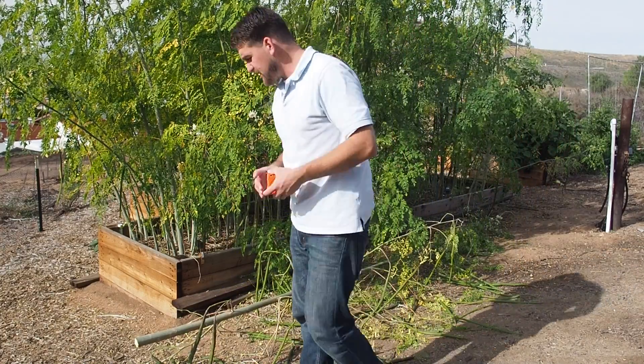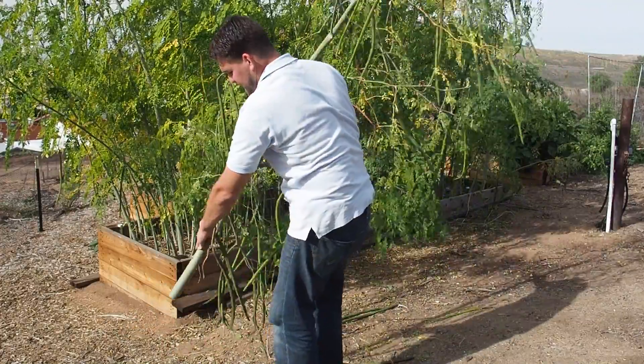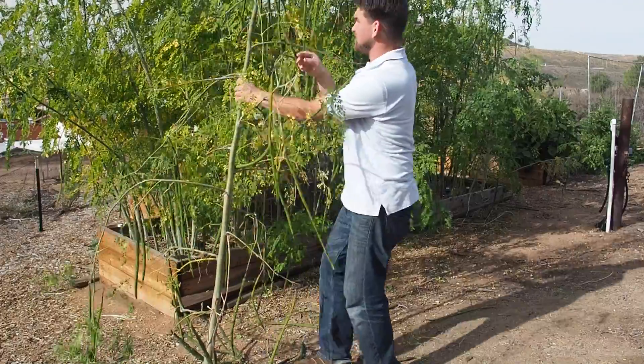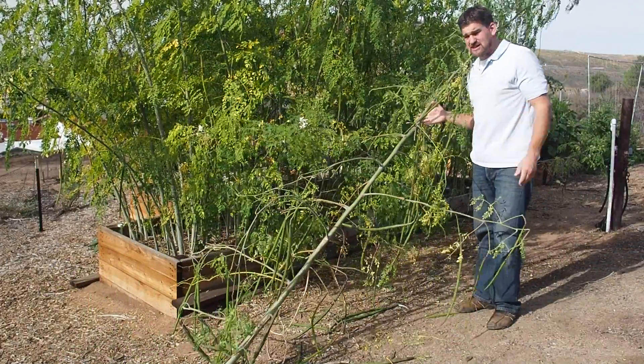So what I'm going to do now, I'm going to cut one of these trees down in the back — one of the bigger ones — and I'll hold it up for you, and we'll put a measuring tape on it and I'll show you in one growing season just how tall some of these trees have grown.